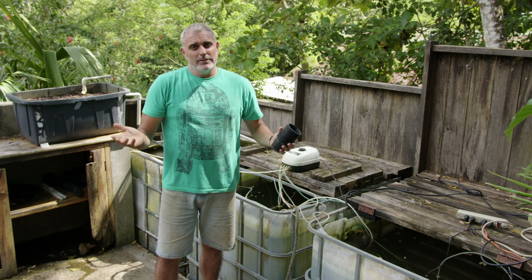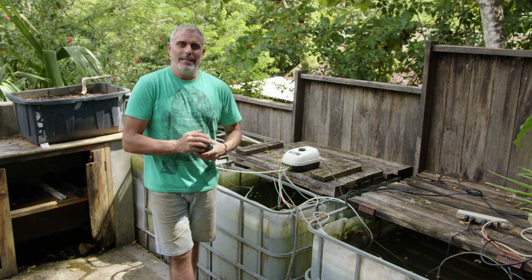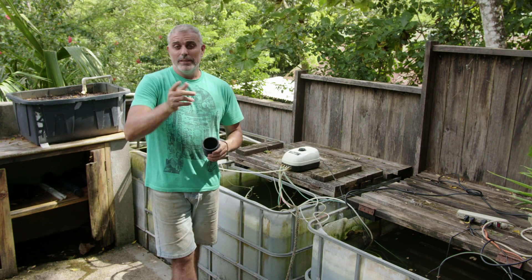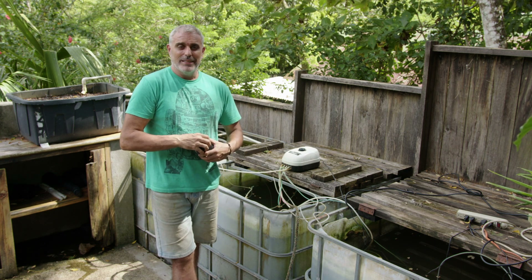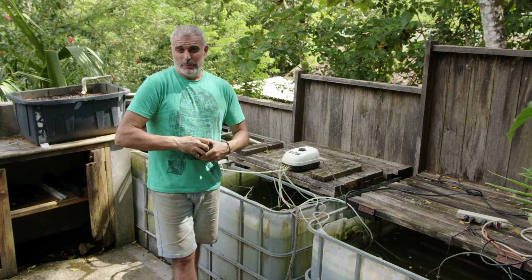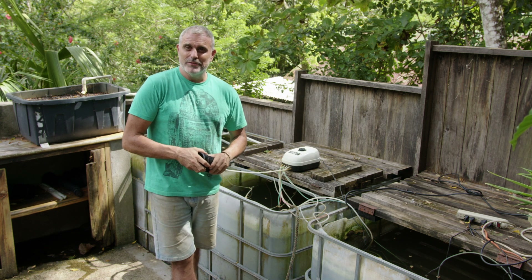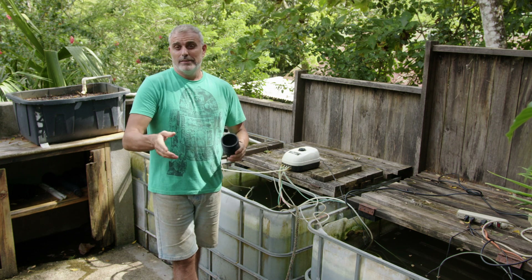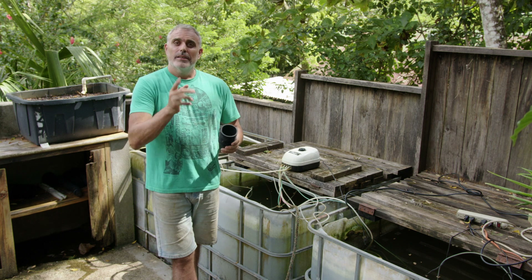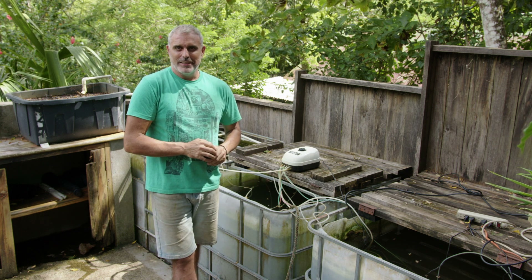I just wanted to give you guys a little bit of an insight as to what our aquaponic system is, how we're running it right now, and where we want to take it. If anybody has a great deal of knowledge in aquaponics and you're interested in coming to Utopia for an extended period of time to help us get our system up and running, please contact us. It'd be great to have you. Have a great day, thanks for watching, hit that like and subscribe button, and we look forward to seeing you in our next video. Take care.